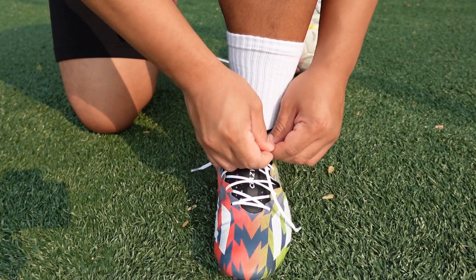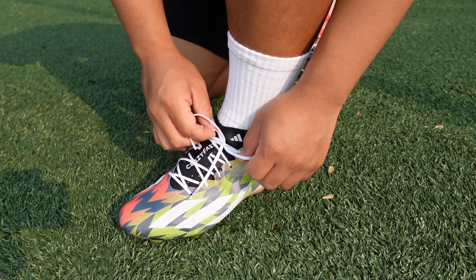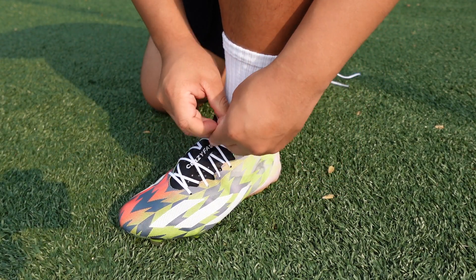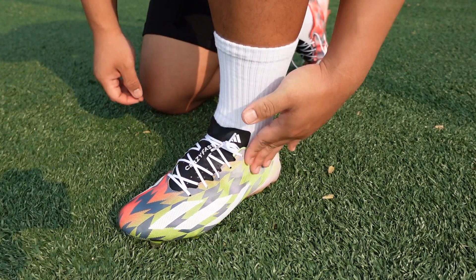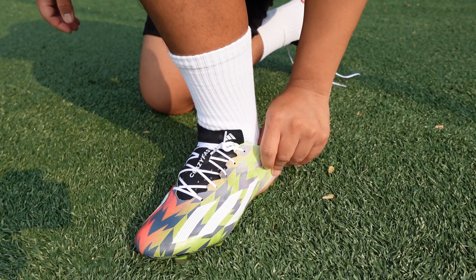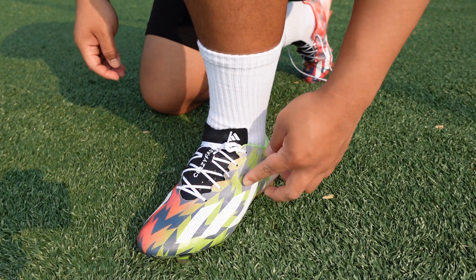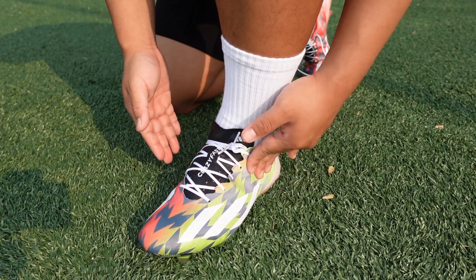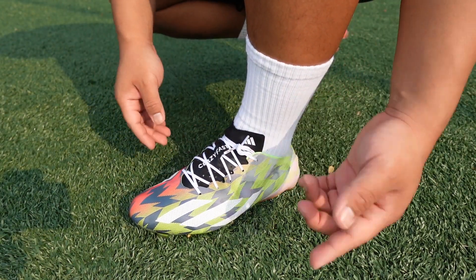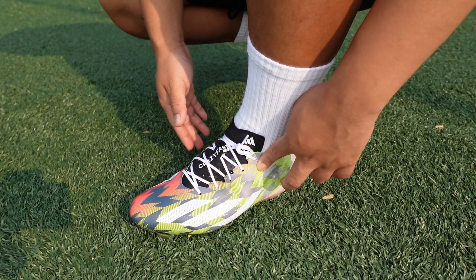You just tie it normally and then bring these little loops to the side. As you can see, it's a nice clean surface area — the laces are pretty tight right here and for the most part they're going to stay there. It's just a cleaner look; you don't have to always worry about the laces popping off or getting tangled. Sometimes they will come out but you just slide them back in and it's fine.